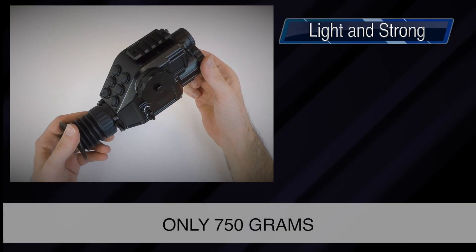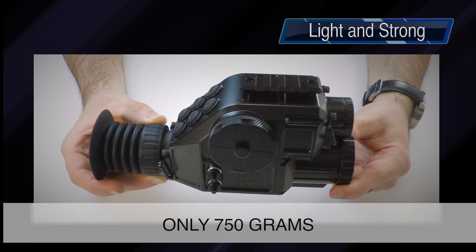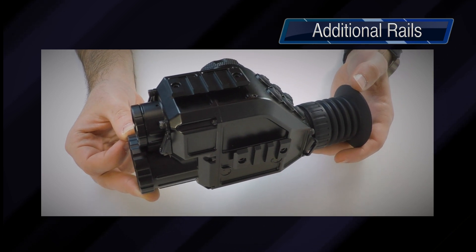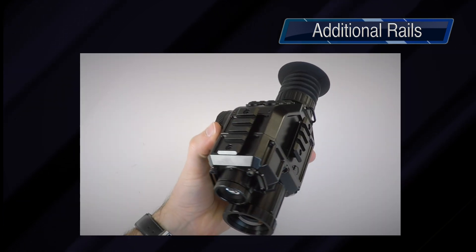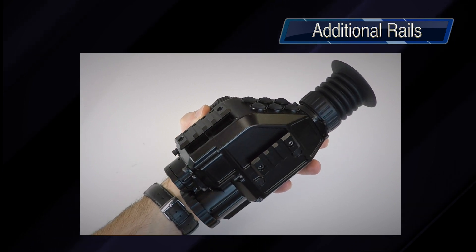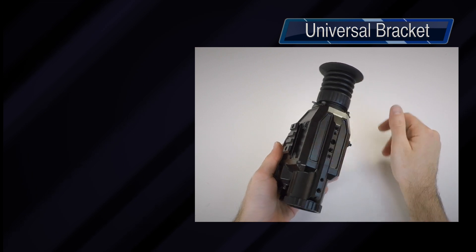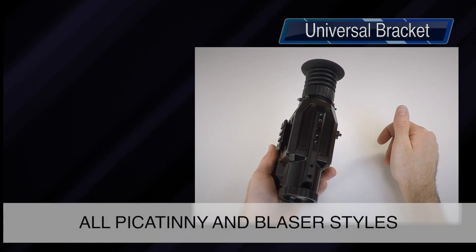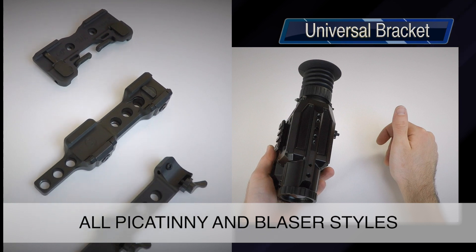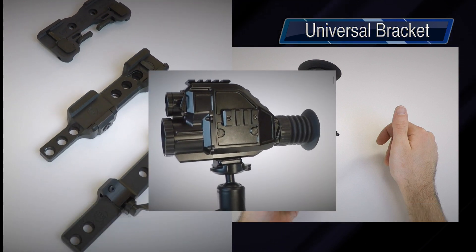The unit is small and lightweight, and yet made of hard anodized aluminum for added strength and shock resistance. The side and top weaver rails allow the user to attach additional equipment such as a reflex sight, laser range finder, IR illuminator, and much more. The multi-use bracket at the bottom is compatible with a wide range of weapon mounts, making the Quadro S an effective and versatile solution for various firearm setups or simply mounted on a tripod.